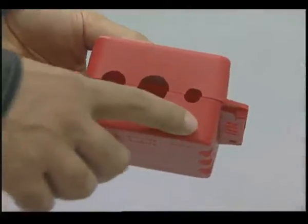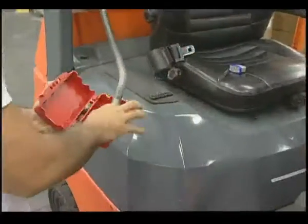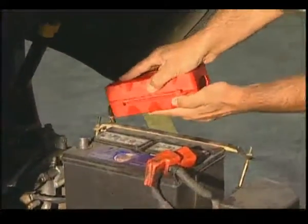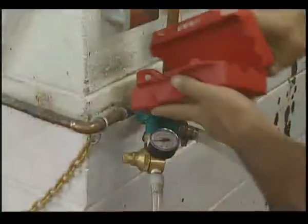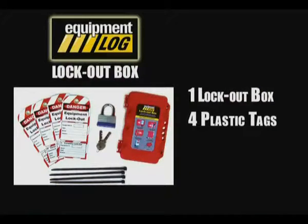The box has four unique holes that can lock out electric truck battery connectors, propane connectors, cylinder valves, starter batteries, electrical connectors, and water valves. The lockout box comes complete with four plastic tags,